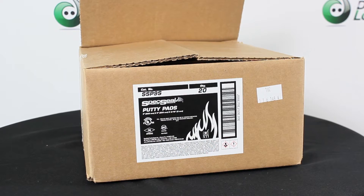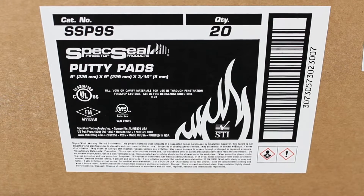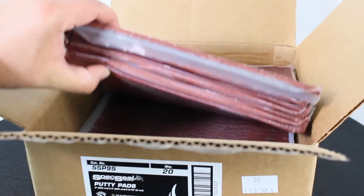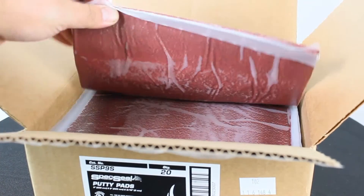STI putty pads easily install and remove, making it the perfect choice for cable penetrations requiring occasional retrofitting, and can be externally applied to switch and receptacle boxes.